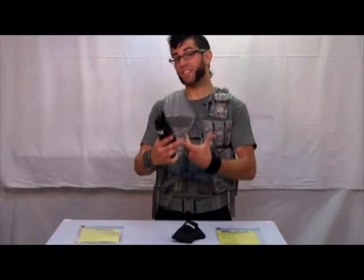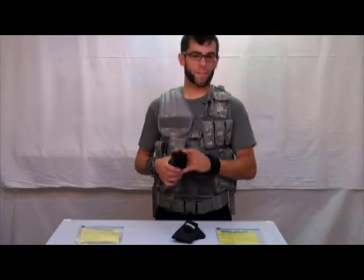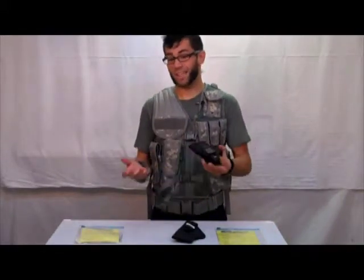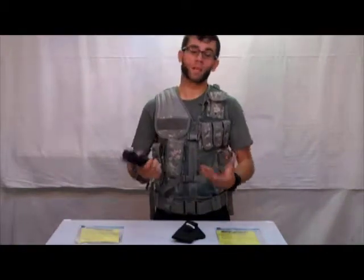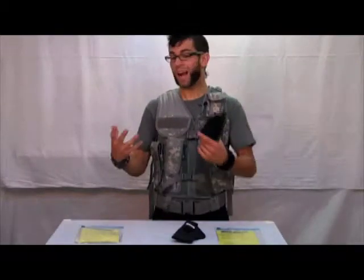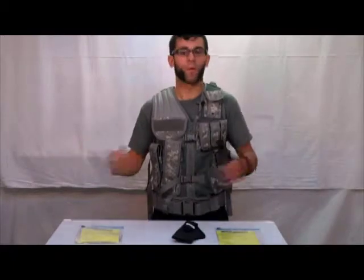It's composed of a thousand denier cordura nylon with a closed cell foam core that makes this holster extremely durable, yet thin and lightweight. In comparison to the neoprene in-the-pants holsters that you normally find, the nylon is going to be much less abrasive to a gun's finish, as well as doing a much better job at keeping those awkward parts of the gun from digging into your body, obviously making it more comfortable.